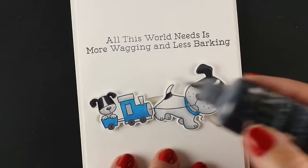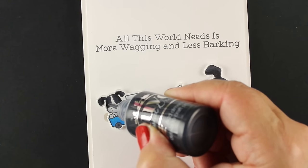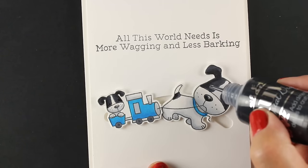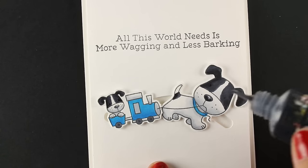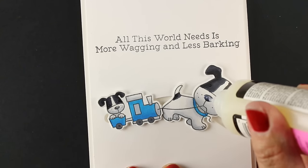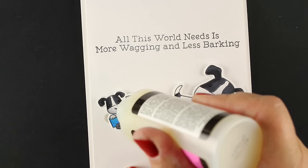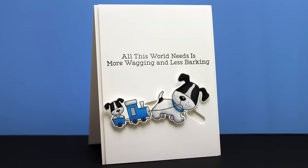Here's where the secret for the eyes comes in — this bottle of Nouveau, which is like a pearl pen or a liquid pearls type of product. I find I can get really super tiny little dots, and it means the eyes are going to show up on those black colored areas. I'm also going to use some glossy accents on the nose. I could have used the black on the whole nose, but I thought glossy accents would be a little different and a little fun.